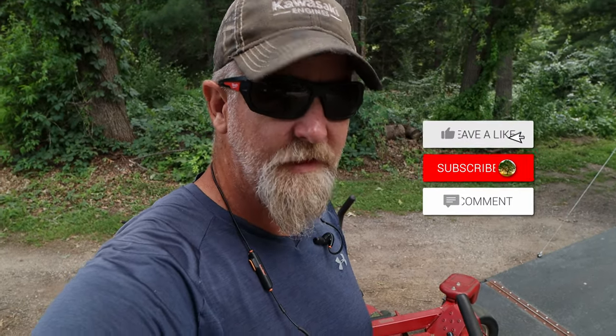Hi, I'm Robert with Oakwood. In life, in business, and in lawn care, there are certain things you just should not do. Let me show you one of them.